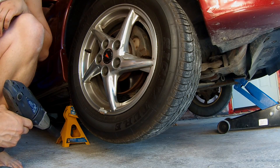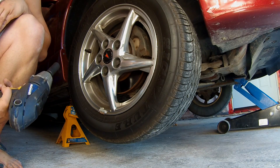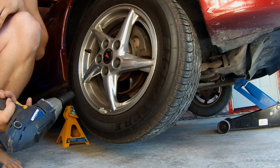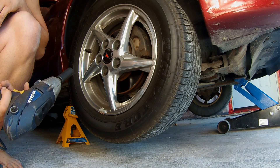We're going to be replacing the ball joint on the control arm on a 2000 Grand Prix. This is the same for the 97-03s, for Monte Carlos, Buick Regals — they're all pretty well the same.